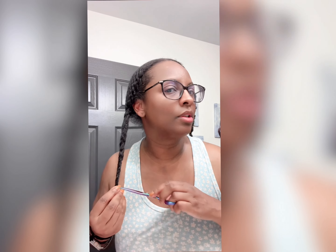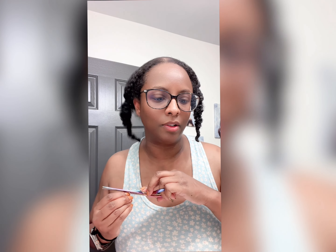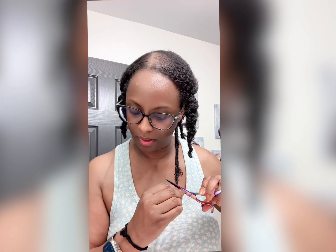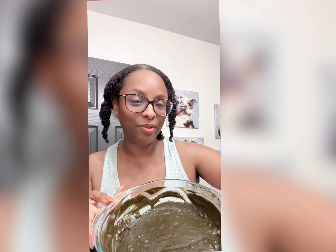While I was doing the twists, I went ahead and dusted my ends and did a quick trim — I cut off about half an inch, anything that just felt straggly. So let's go ahead — this is the beautiful mixture. I'm going to coat my forehead and ears with coconut oil.